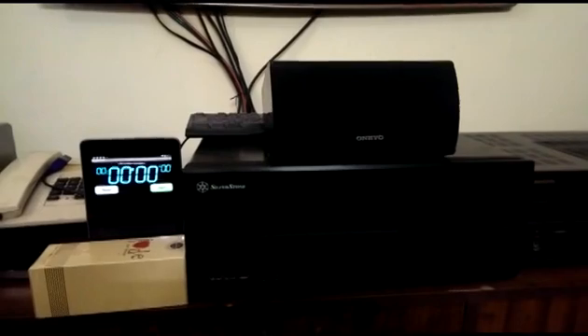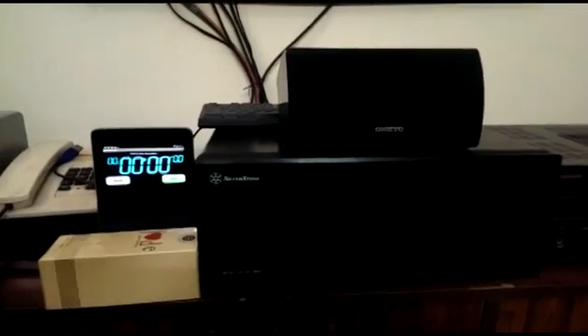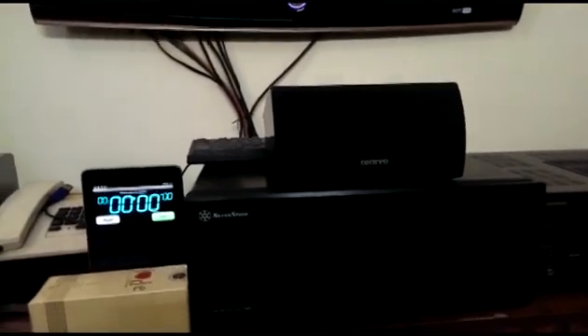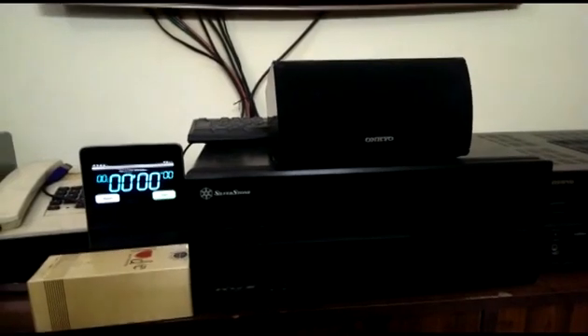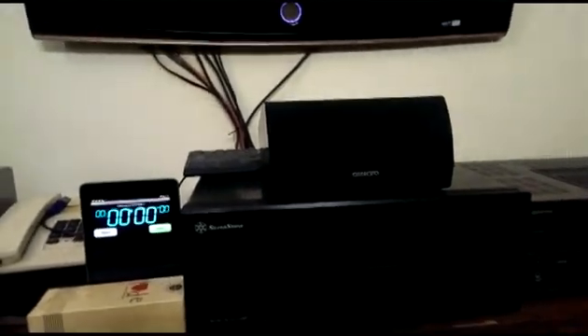I would be presenting this video in two steps. The first one is booting the HTPC from zero power, switched off completely, until the time OpenELEC is loaded onto the TV. The second one is via suspended mode. OpenELEC does not have hibernation — it has a suspended mode, which is a kind of sleep mode. So we'll see how fast the system boots from sleep mode to the desktop of OpenELEC.